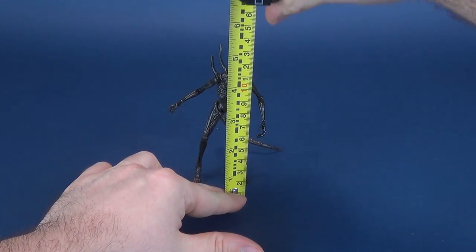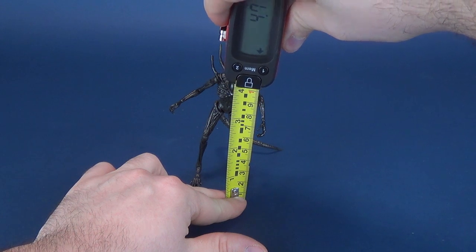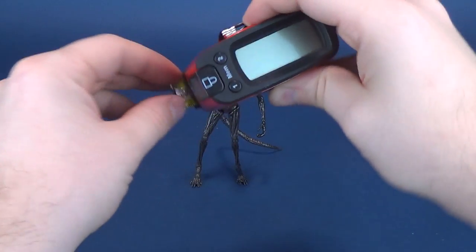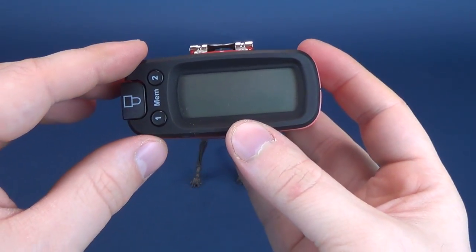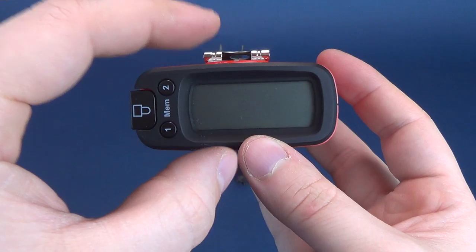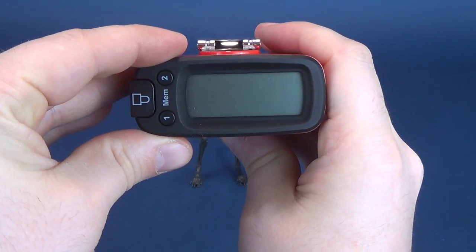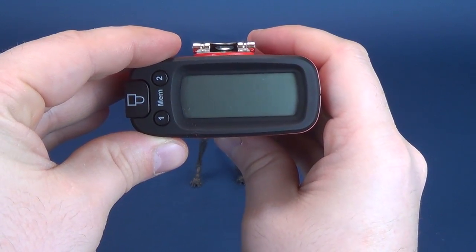To get this review started, we're going to measure off to the top of the Xenomorph. It's a smaller figure, as to be expected. We've had a look at many of the Hyatois releases and they're really small statured characters. The Alien Covenant Xenomorph from the Exquisite Mini lineup stands at 4.7 inches, which translates to 11.9, about 12 centimeters tall.